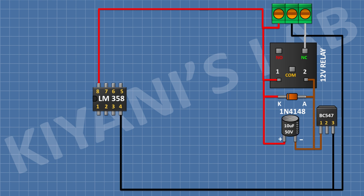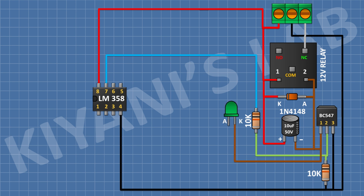After that, I'm gonna connect a 10uF capacitor and connect its negative pin to pin number 1 of the transistor and its positive pin to positive supply. After that, I'm gonna connect a 10k resistor and connect its one pin to pin number 2 of the transistor and its other pin to ground. After that, I'm gonna connect another 10k resistor and connect its one pin to pin number 2 of the transistor and its other pin to pin 7 of the IC. After that, I'm gonna connect an LED and connect its cathode to pin number 1 of the transistor. After that, I'm gonna connect a 1k resistor and connect its one pin to the anode of the LED and its other pin to positive supply.